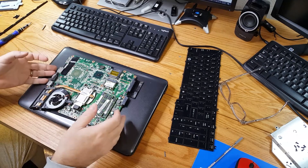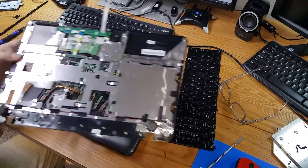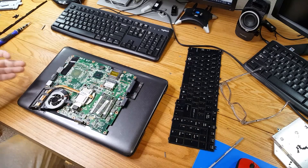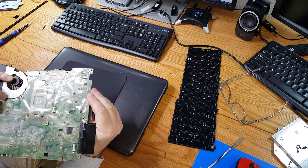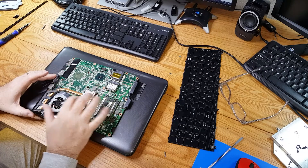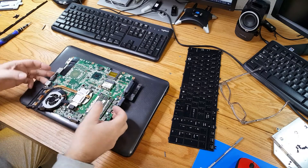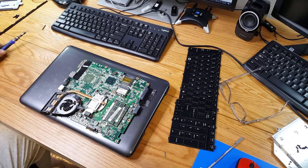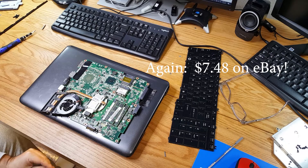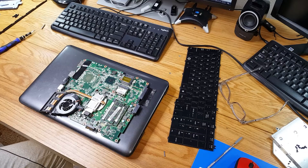Well, here we are at last. We've got the Toshiba completely disassembled — screws all over the place, hopefully organized — and we have the motherboard removed from the chassis. Took the time to clean out the fan, and we've got the heat pipe going to the heat sink on the P6200 Pentium that we're going to remove and put in our Core i5-450M.